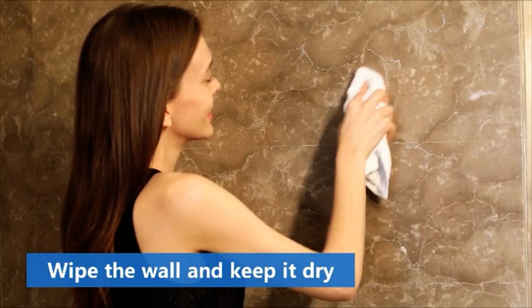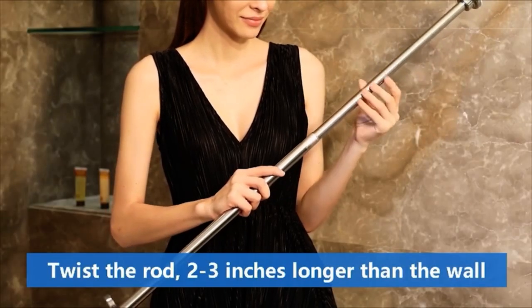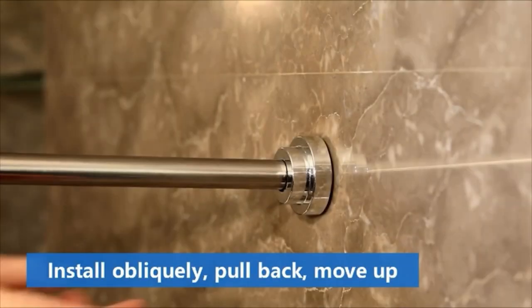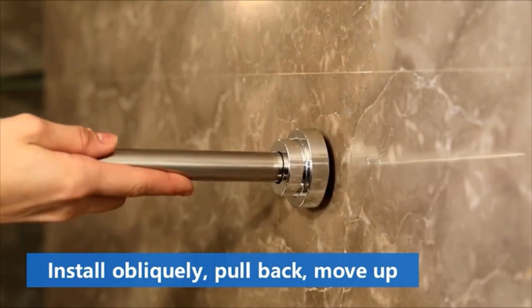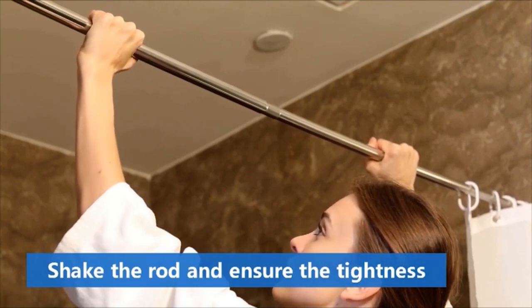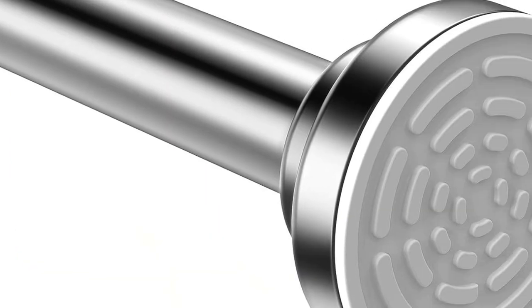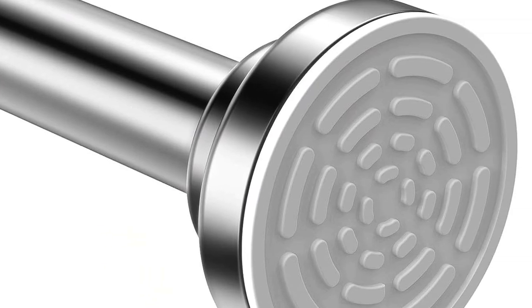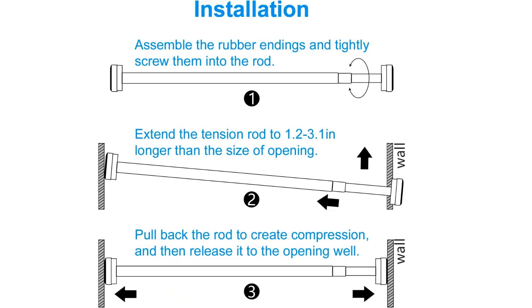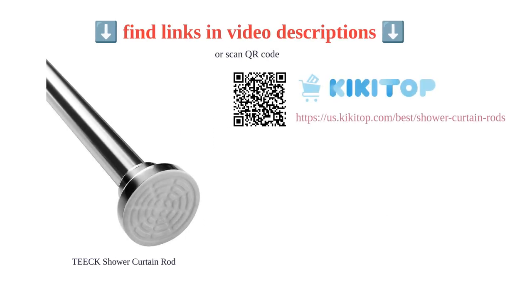The spring pool rod and rubber suction cups provide reliable tension, ensuring that the curtain stays in place. This shower curtain rod is not only functional but also stylish, making it suitable for various areas of the house. Customers appreciate its easy installation, sturdiness, and good quality. It is adjustable to different lengths and does not require drilling or worry about rust. Overall, the Tech shower curtain rod is a reliable and attractive option for any bathroom.